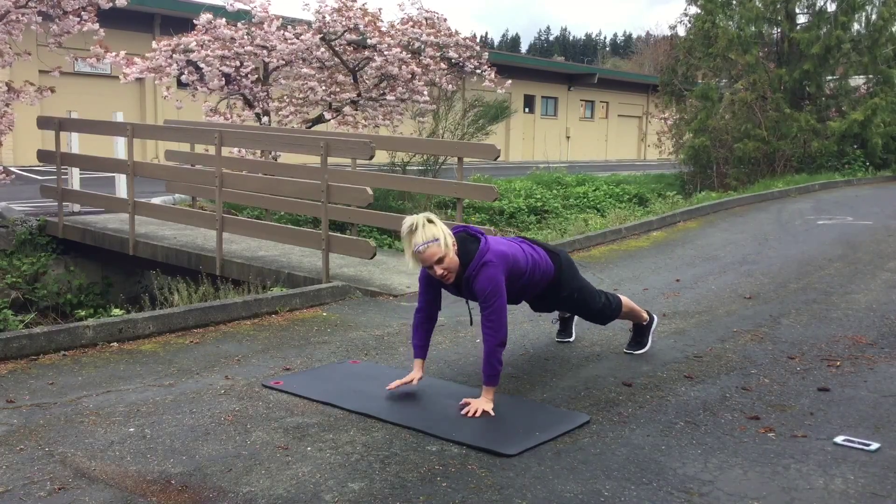After our 30-second break, we're going to go into our Dead Bugs. Toes are flexed back, head is on the mat. Pressing your lower back into the mat. Hands are up, feet are up. And we're going to go opposite arm, opposite leg, really getting the core burning.